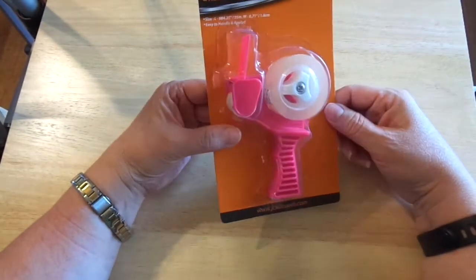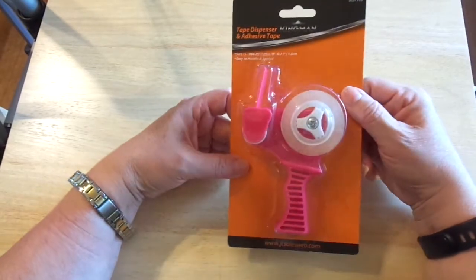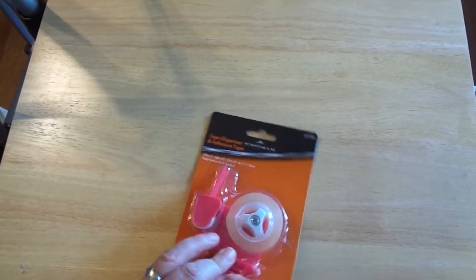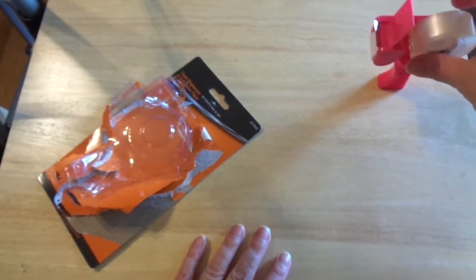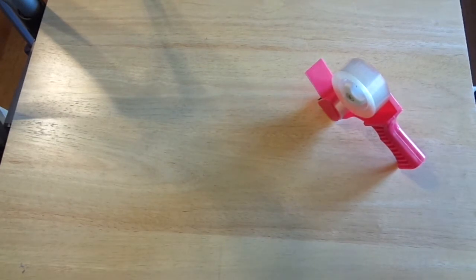They found this really cute tape gun — it was like $1.25 or $1.29. I didn't see it so they went back in and got it for me. I love this because you can put it upright in a pencil holder on your craft desk. It can stand up on its own, which a regular tape dispenser can't do, and you can also put it inside a pen or pencil holder.